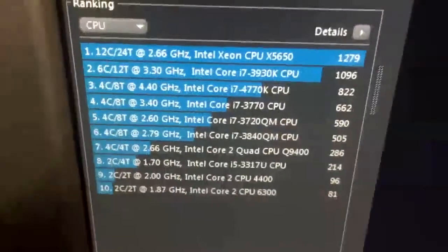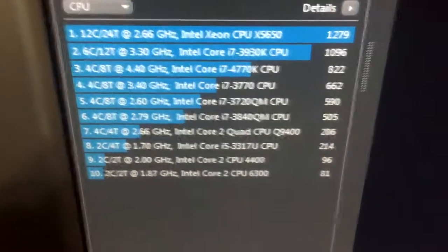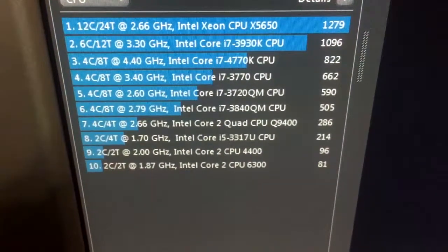Here are some other comparisons. I've got a Core 2 Quad Q9400 in here, and also a stock i5 for reference.